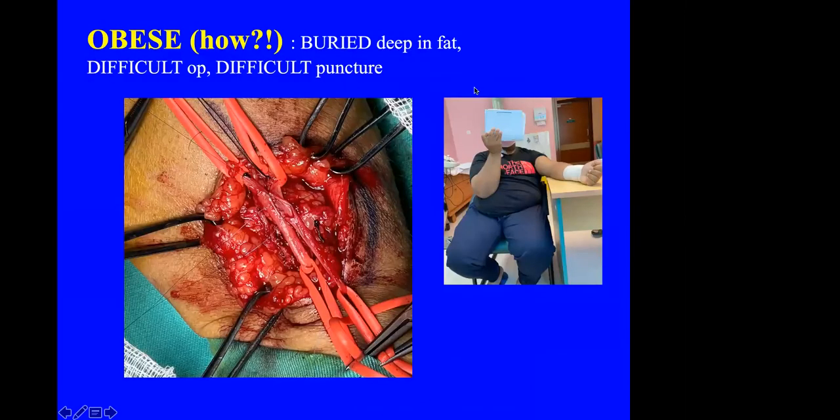Obesity is a very difficult challenge. We have many obese patients who are not easy to control or treat. The surgery is difficult because the vessels are buried deep under layers of fat, and these fistulas are also difficult for cannulation subsequently.